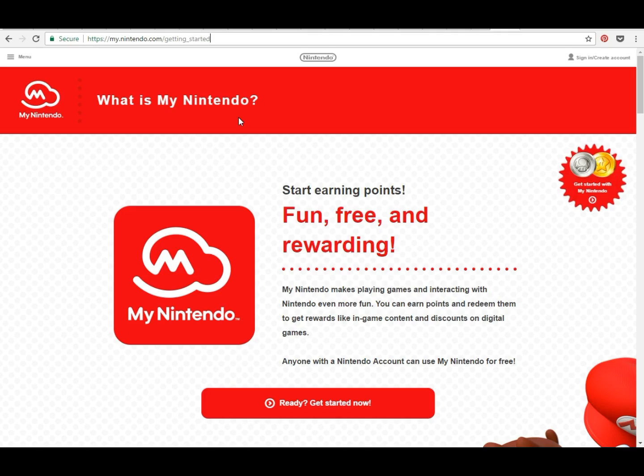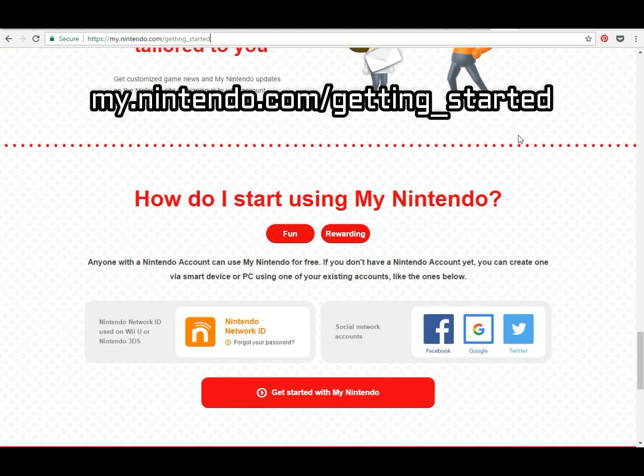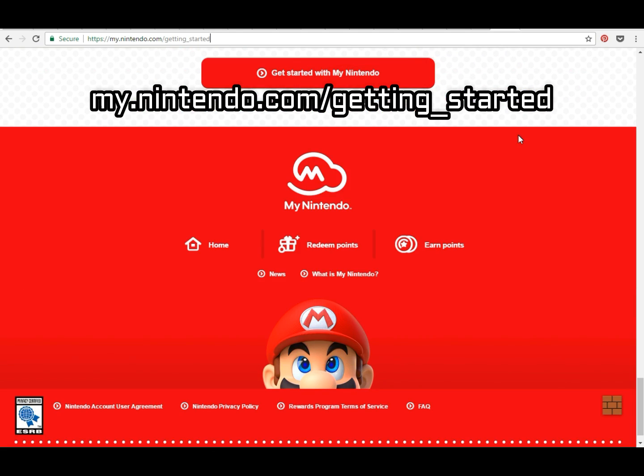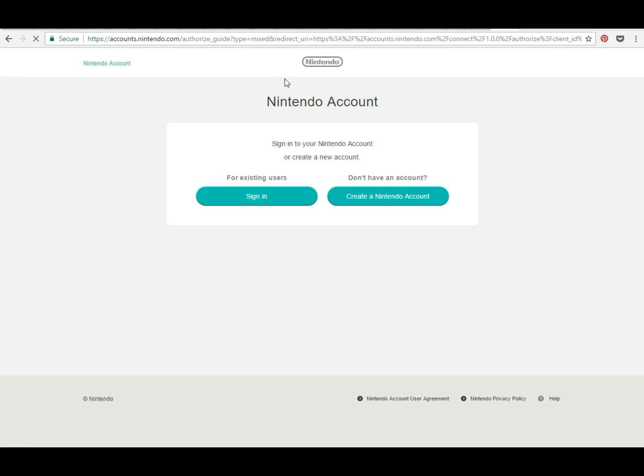The first thing you're going to do is open up your browser and go to my.nintendo.com/getting_started. As soon as you get there, scroll all the way to the bottom and click on the box that says 'Get Started with My Nintendo Account,' then select 'Create a New Nintendo Account.'